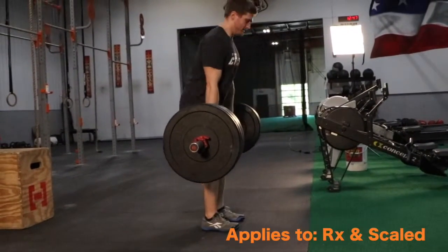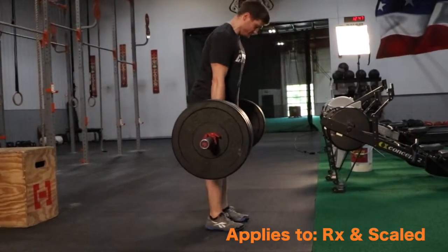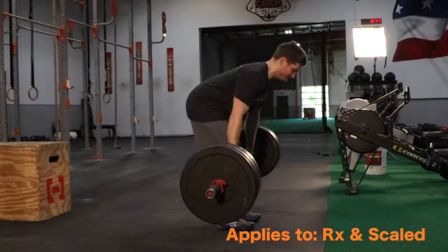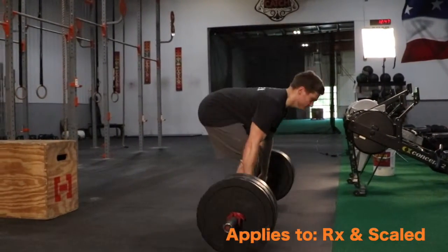No reps will include lack of hip extension, lack of knee extension, and shoulders not visibly behind the bar.